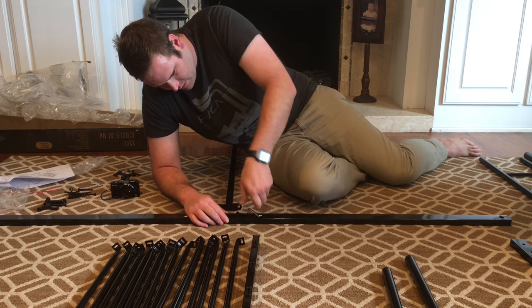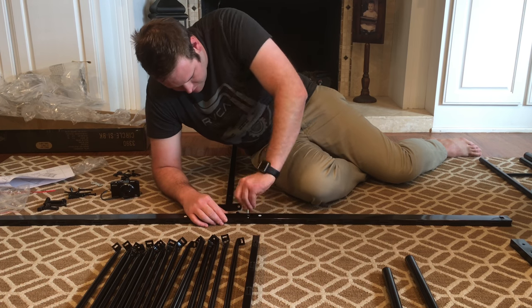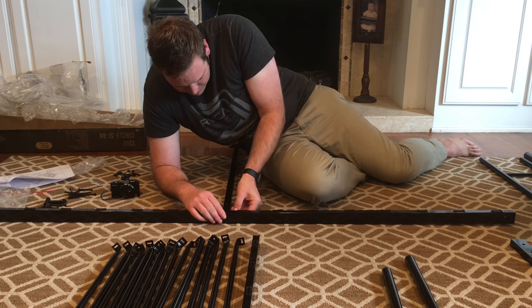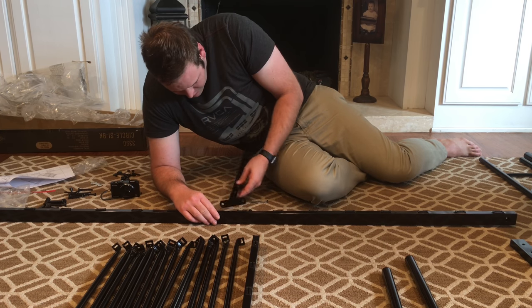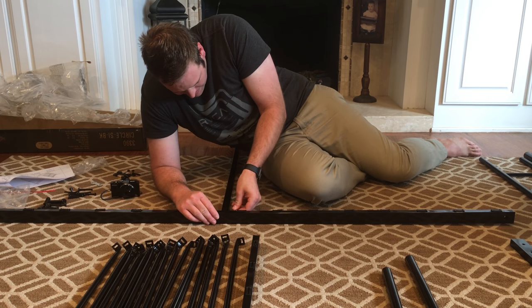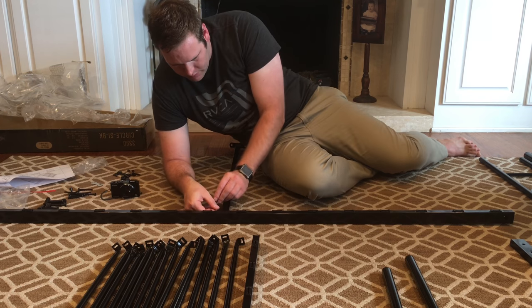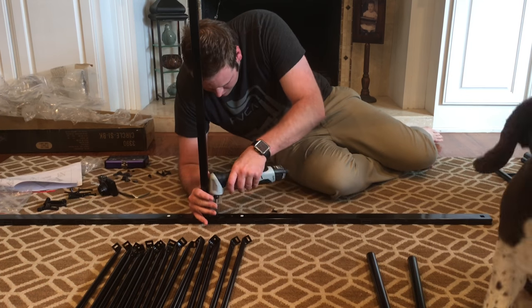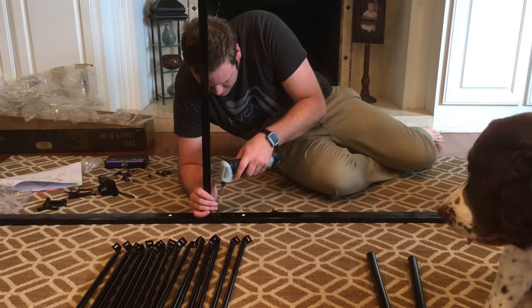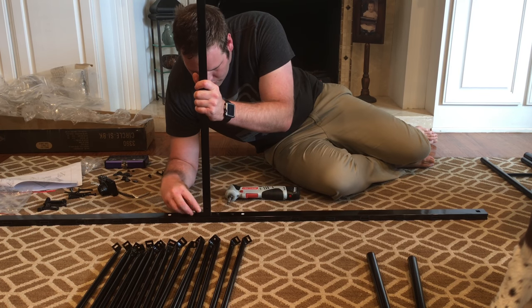Right now I'm just putting everything together with the provided Allen key. This honestly is what took the longest just because there are several bolts on this bed and one Allen key is just not enough. I got the drill — I couldn't take it anymore. This is just going to make life a lot easier with snugging everything up.